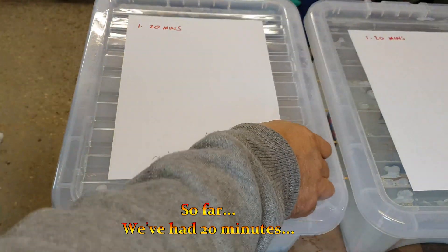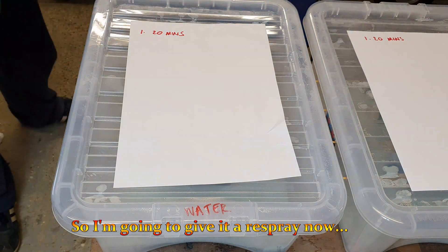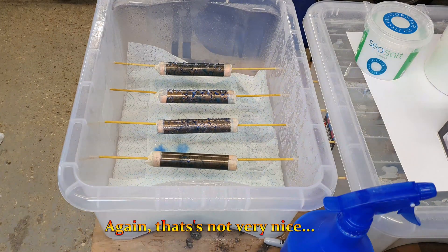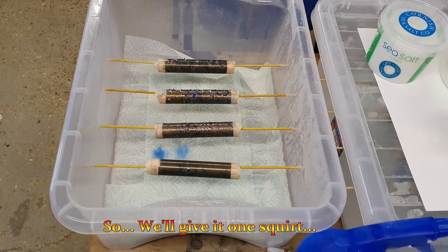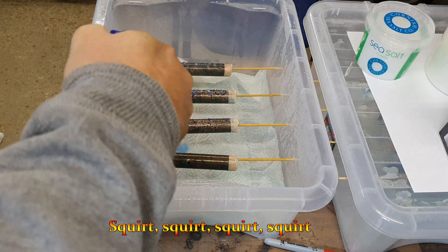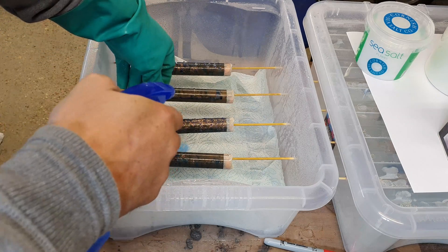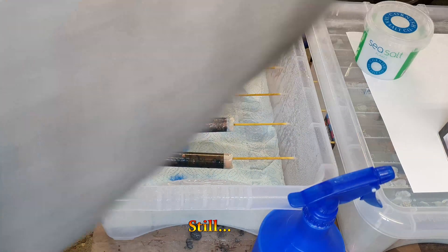So far we've had 20 minutes, so I'm going to give it a respray now and I'm going to add some more salt. Let's have a look — I'm starting to get some color. Give it one square on each one. I said one square but I've given it about 10 on there.